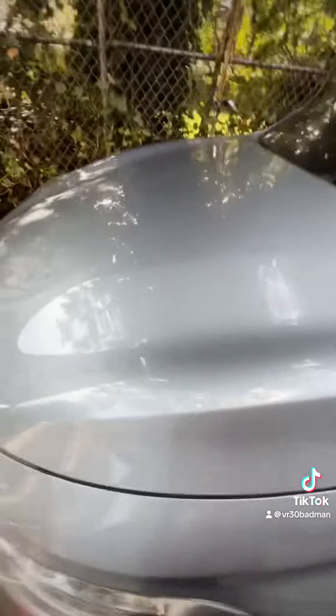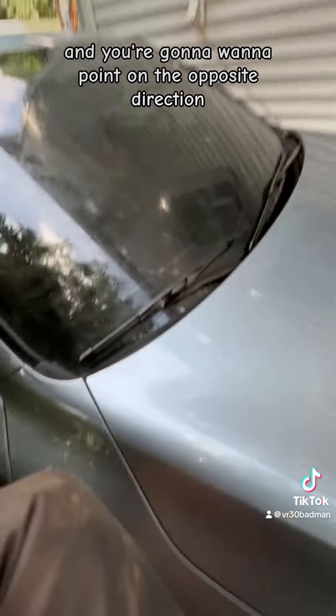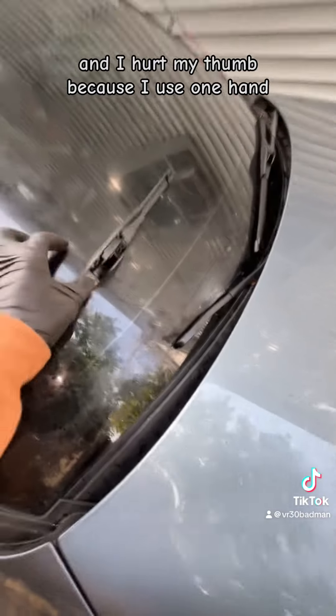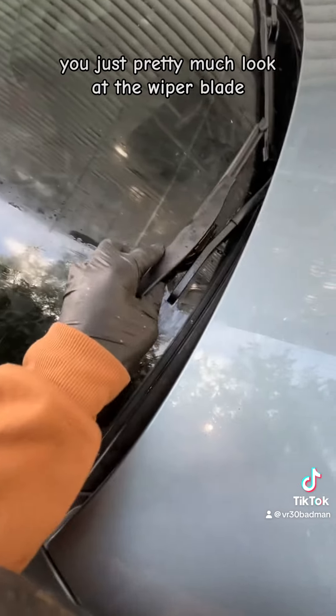Use two hands when you do this. You're going to want to hold onto the arm and the blade, point it in the opposite direction, and push it out just like that. I hurt my thumb because I used one hand — that's why I'm telling you guys, really use two hands when you're doing this.